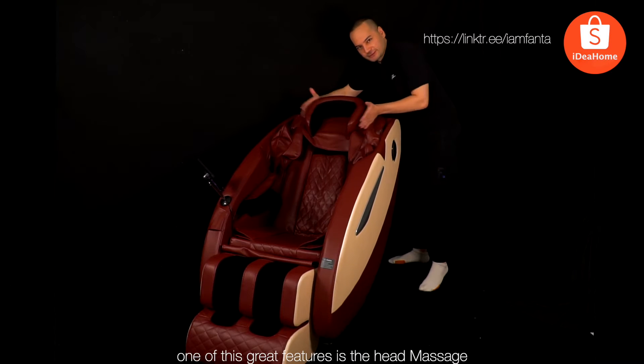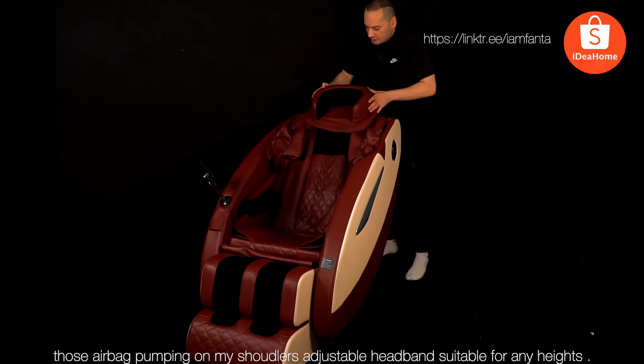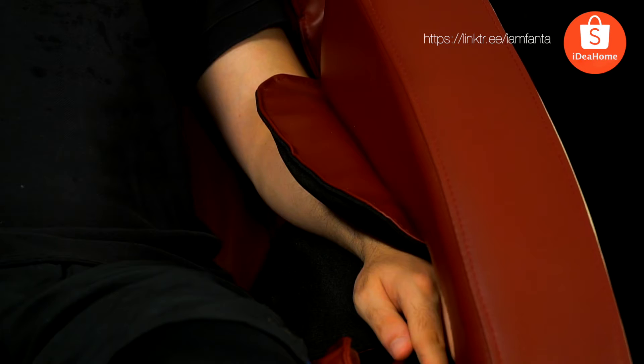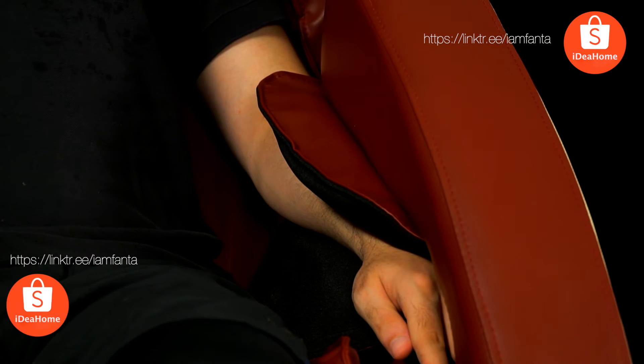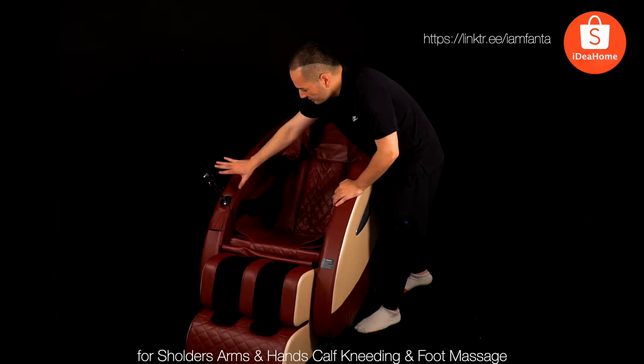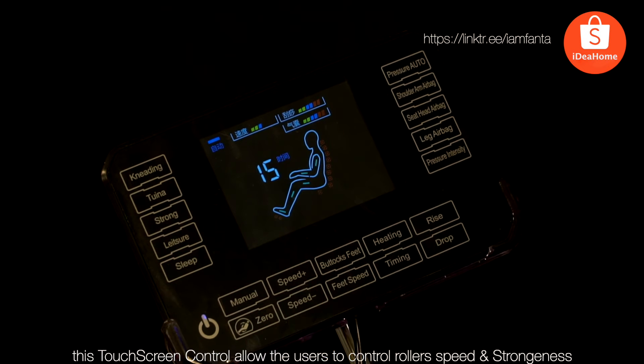Those airbags pumping on your shoulders, adjustable headband suitable for any height, next generation ear massage technology. It covers shoulders, arm, hand, calf, kneading, and foot massage. This touchscreen control allows the user to control the experience.